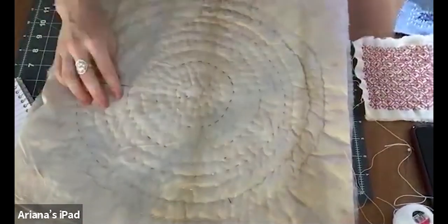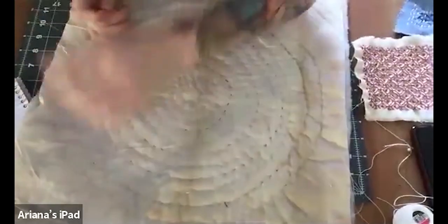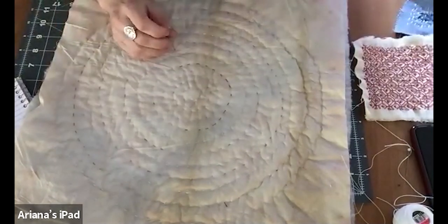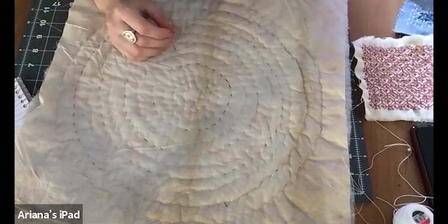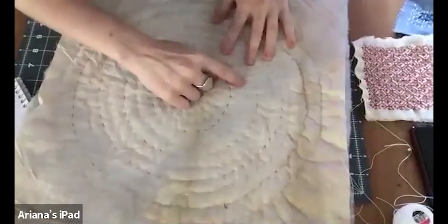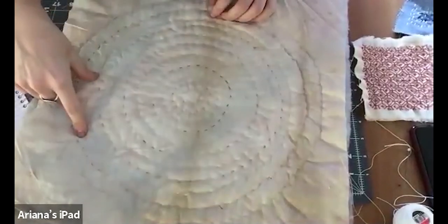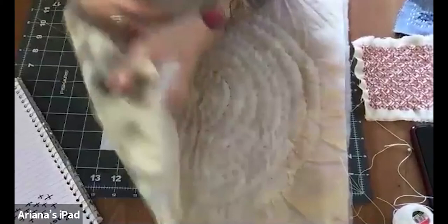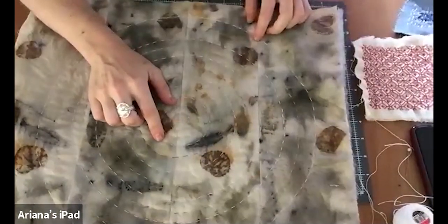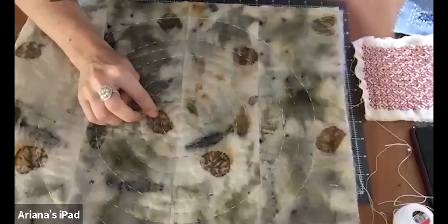We talked earlier about a big surprise reveal of this thing that I'm working on, which will kind of segue us over into the next part of this video talking about natural dyeing and making marks on your fabric. This is something I've been quilting using sashiko — just going in and out — and it's created this circle pattern. This is the back, and the front is all eco printed using stuff that you can do at home, so I didn't buy anything for this technique.